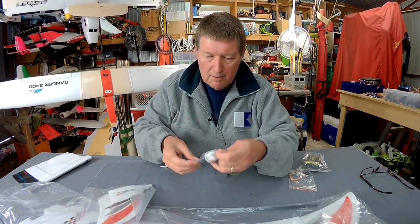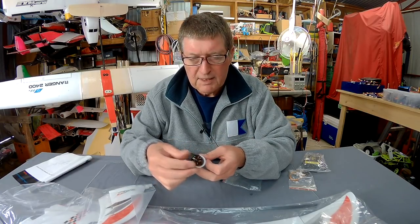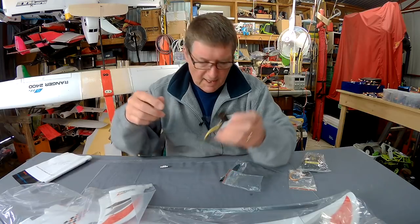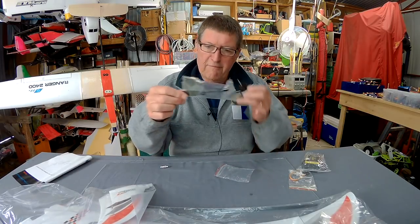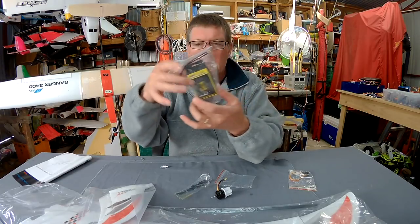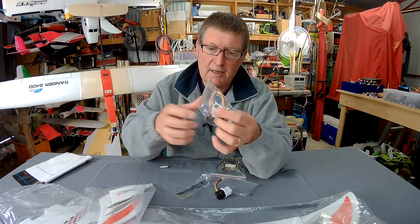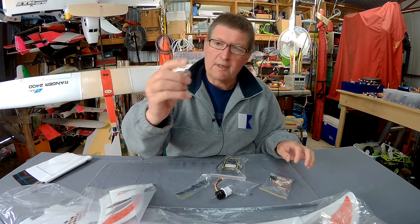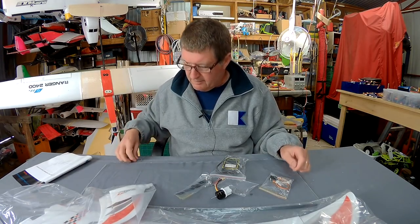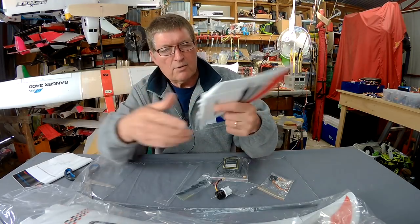We've got a little motor here — the motor is a 26-22-1950KV, little 5x4.5 prop, 20 amp ESC, wire lead, pushrods and control horns. We've also got the little prop adapter there as well. The vertical stabiliser has a little plastic mount, looks like it screws in from underneath.